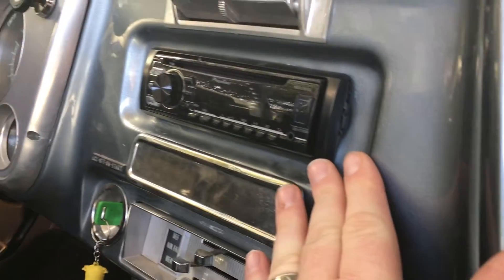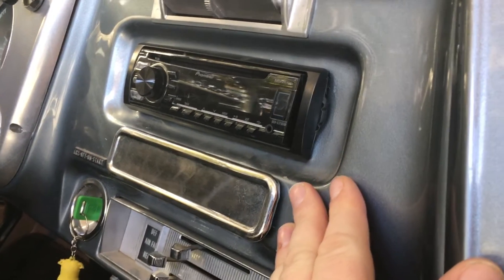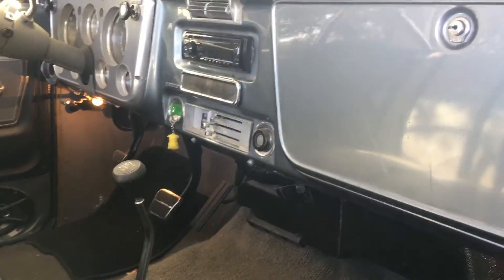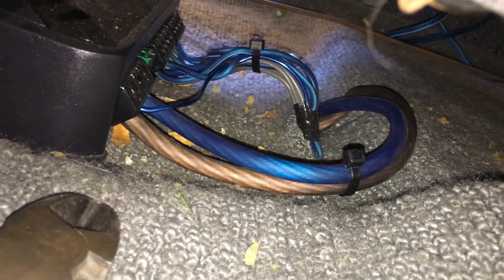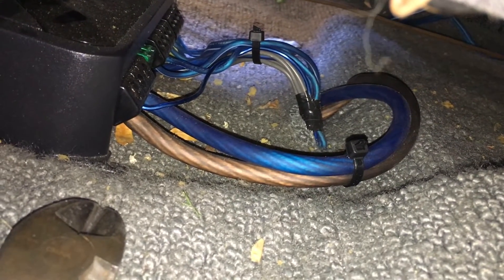I slid the radio back into its cavity there and plugged in the RCA cables and the wiring harness. Basically as you remember, everything runs up here underneath the carpet — we've got the RCA cables, the speaker wires, and we've got our amp here. There are our speaker wires, power, ground, and our remote turn-on wire, just all cleaned up. On the other side, kind of a tight little spot, got all our RCAs in there — super clean.